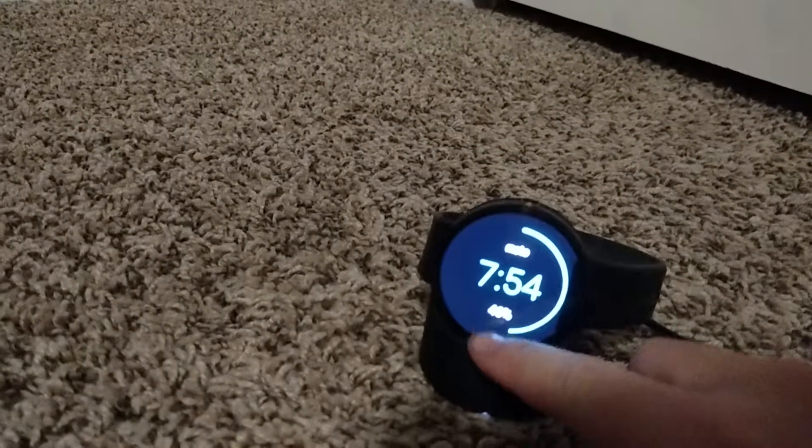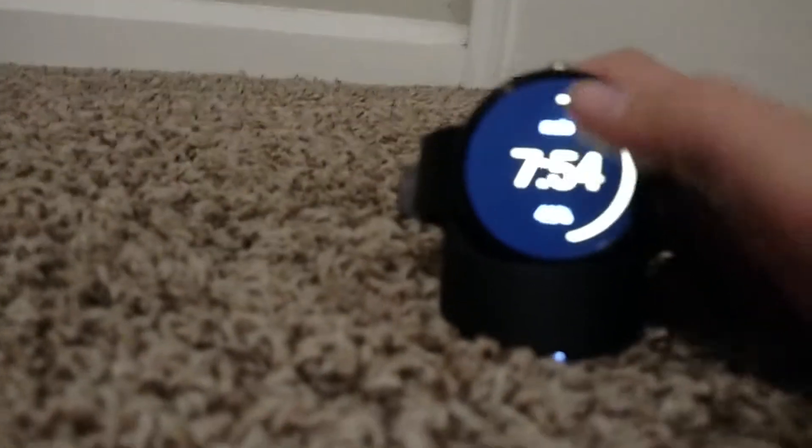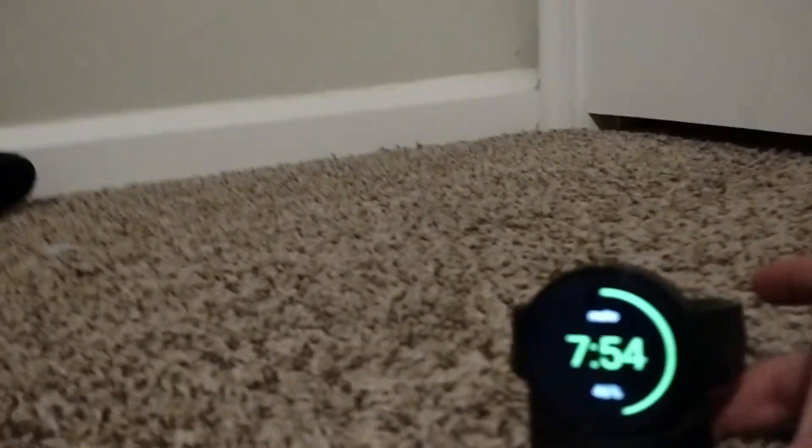on the screen, you can get it to different colors. So this is green, that's purple, this is yellow, and this is blue. Those are just something cool I thought I'd show you guys.